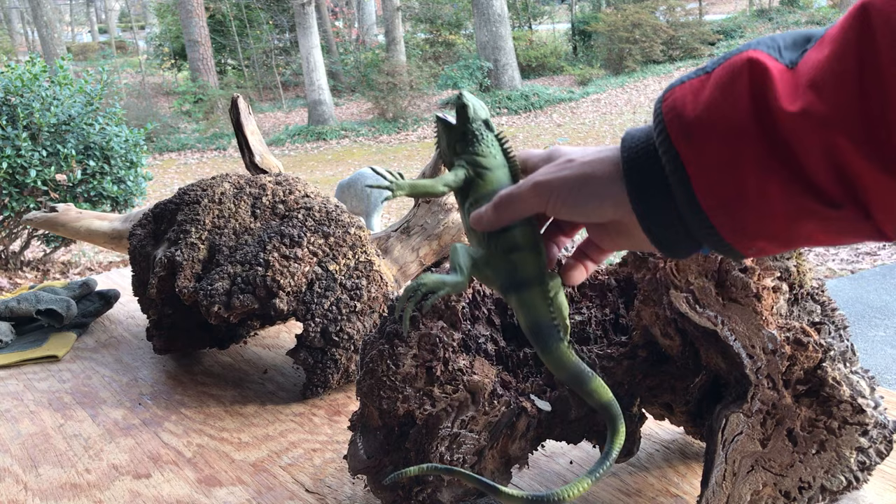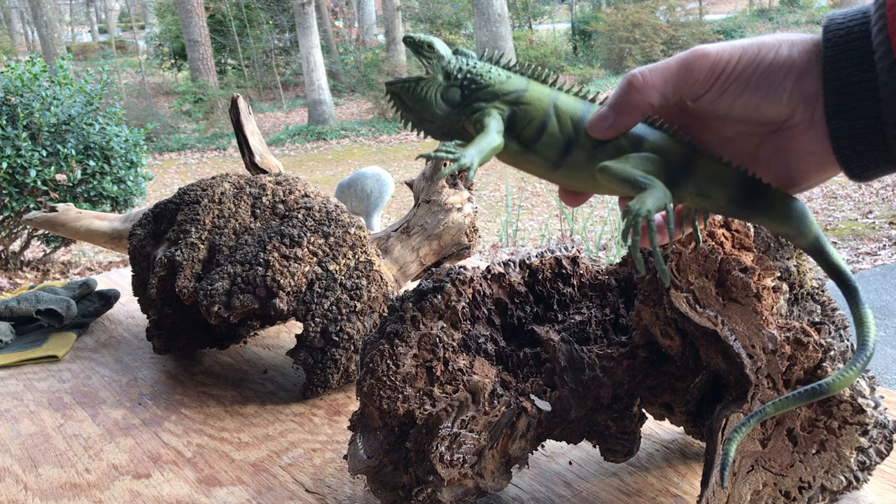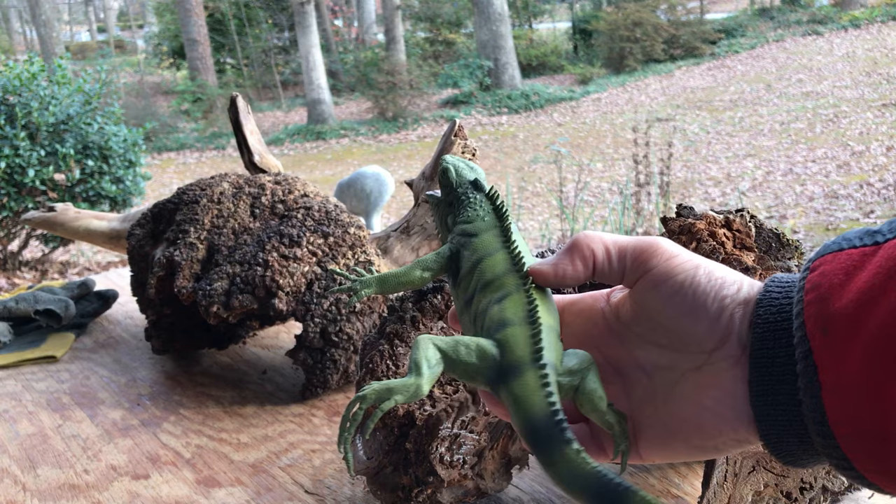I'm actually considering this other burl here as well — it's a lot longer. I have a particular orientation in mind; I want it facing this way because its head is turned this way and the mouth is open, versus this way.